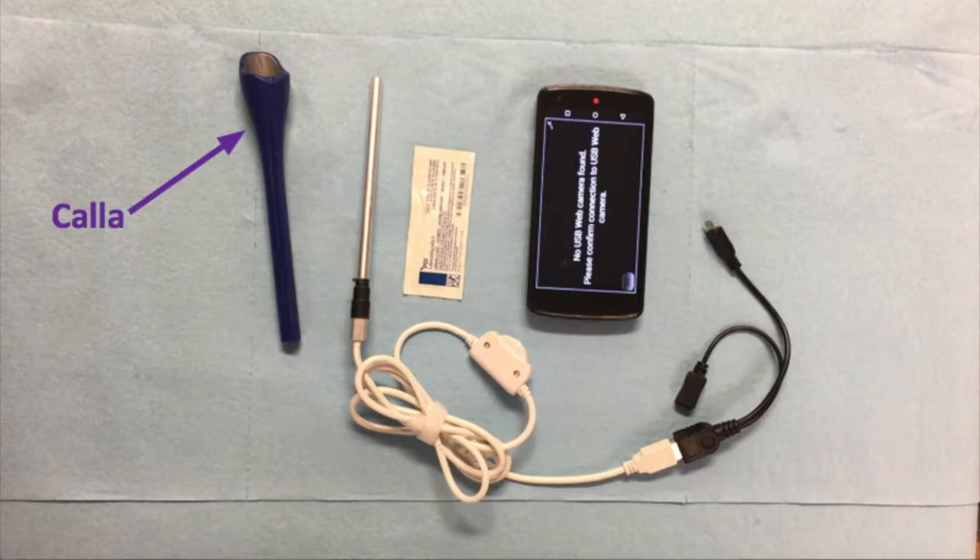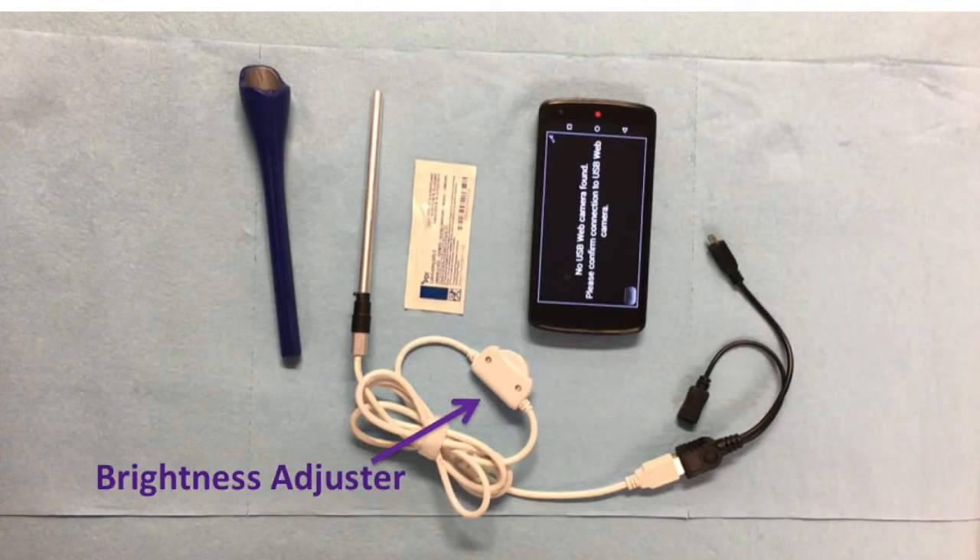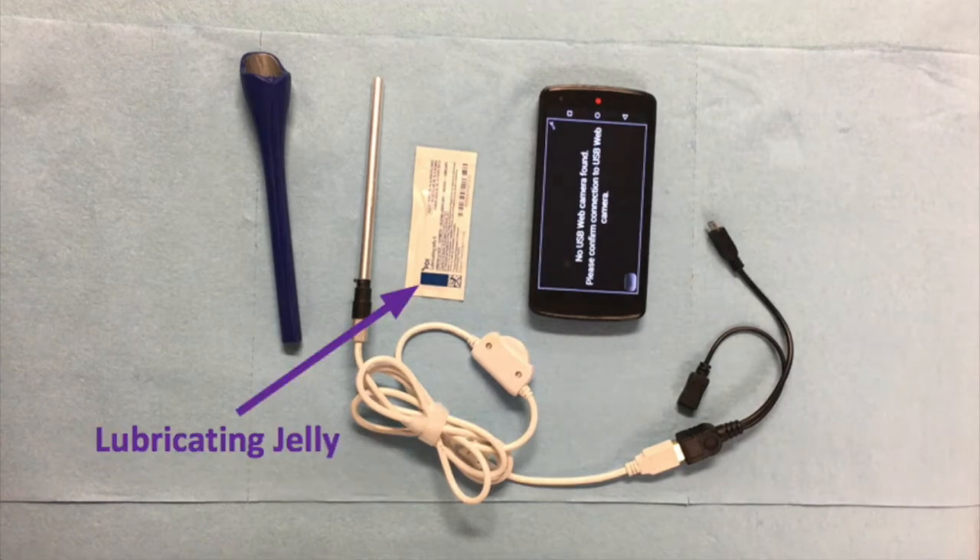I'm Jasmine. Today I'll be showing you how to assemble your Kala. In your package, you should see a Kala device, a camera with a bayonet locking mechanism, lubricating jelly, and a phone.